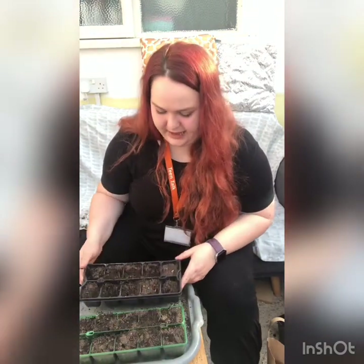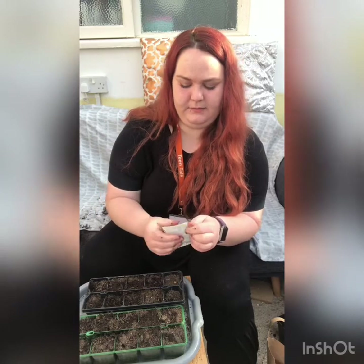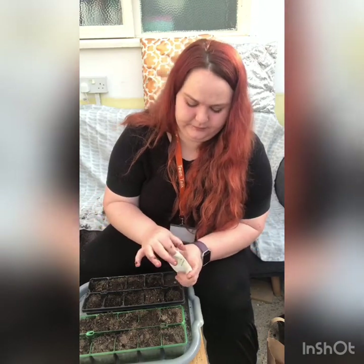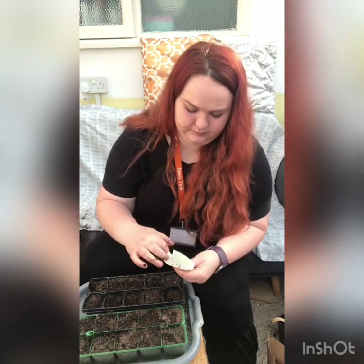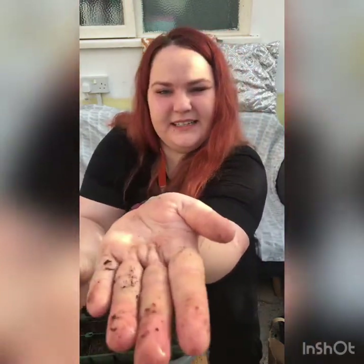What I've done is taken some compost and put those into these little planters. I'm going to take some seeds — this is some garden cress — and just put a couple of seeds in each. As you can see, the seeds are really, really tiny.